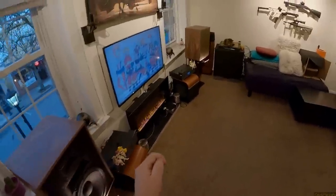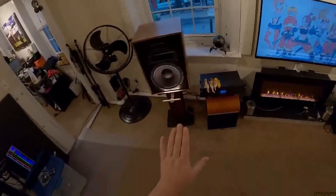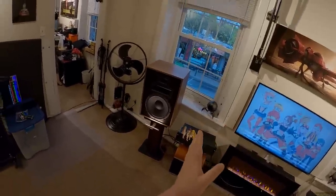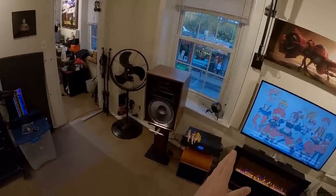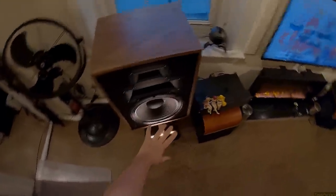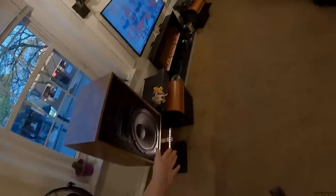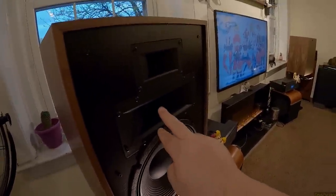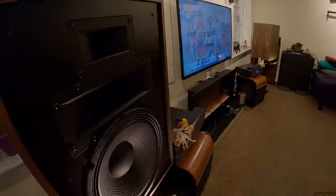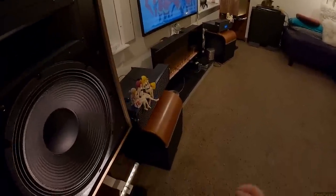As soon as you — through whatever it takes to get this done — can integrate a subwoofer to take over everything, and I'm not joking, 65 Hz and below, then this doesn't have to concern itself with it. And then what you're left with is not one, but two 12-inch front-firing mid-range, mid-bass drivers to accompany the perfect ear-level dual compression horns and super tweeter up here. And you understand the capabilities of this speaker.